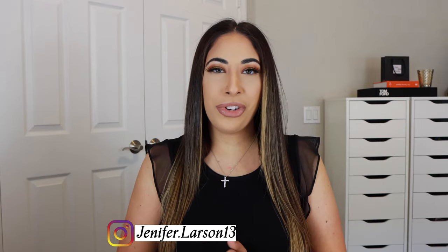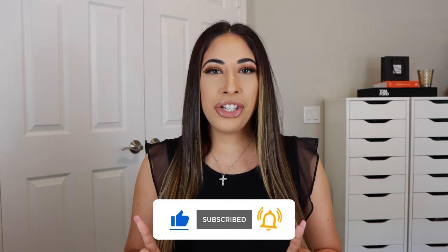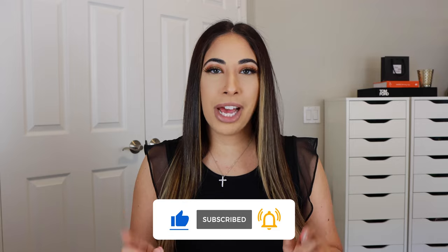Hey you guys, welcome back to my channel. If you are new, my name is Jennifer and I post beauty and fashion videos. So if you like that type of content, definitely hit that subscribe button — I would love to see your beautiful face again. Make sure you give this video a thumbs up if you love Orbe hair care. And if you're new, don't forget to follow me on Instagram as well as LikeToKnowIt. My handles will be on the screen and in the description box.